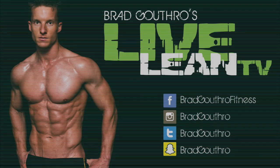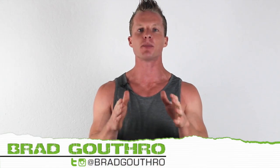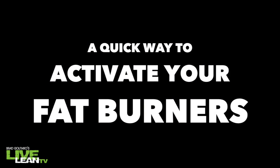On today's episode, I'm talking about a quick way to activate your body's internal fat burners. Welcome to LiveLeanTV. I am your host, Brad Gasser, the number one expert teaching you how to live lean 365 days a year. So I am super excited for today's topic. Let's get this episode started.